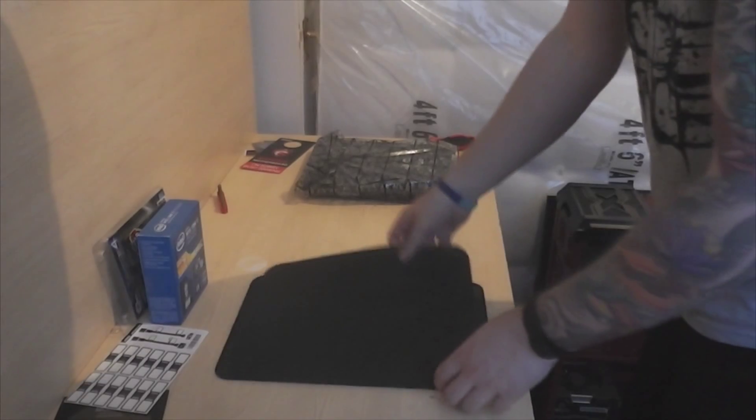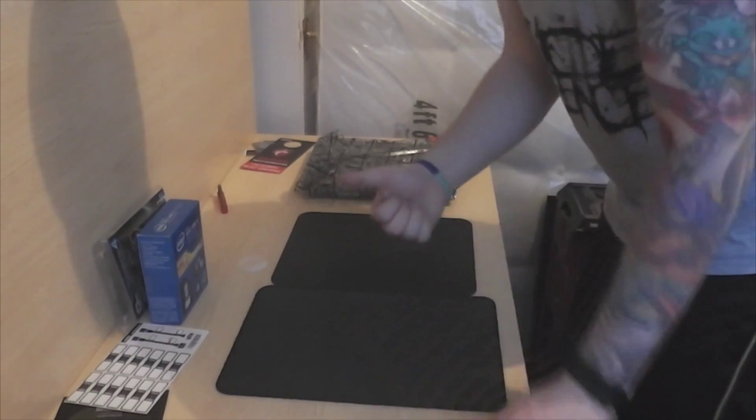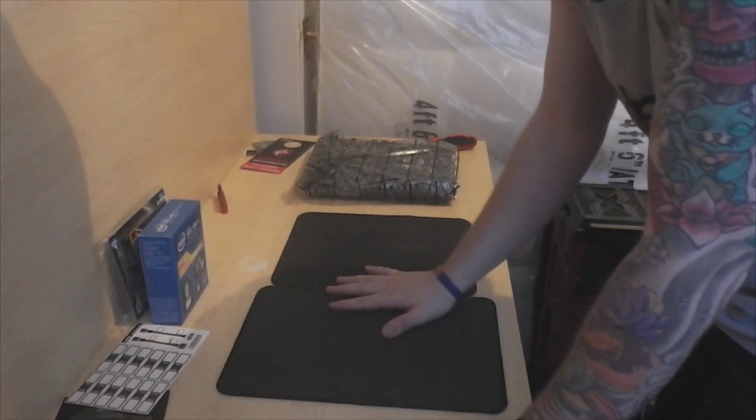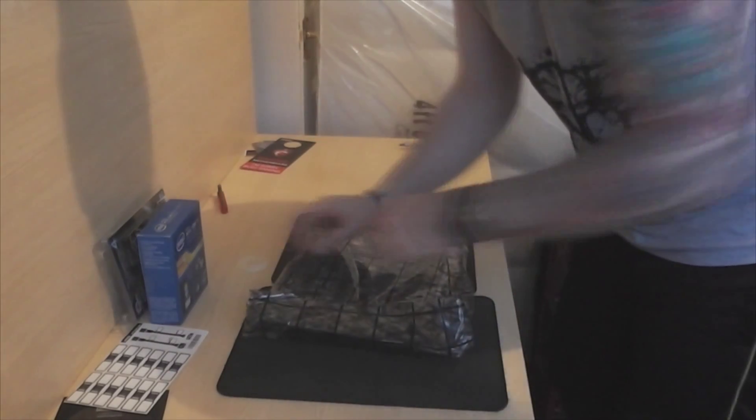I'll get two old mouse mats and put them upside down — one because they're rubber, so you don't need to buy one of those anti-static mats, because these will do fine.